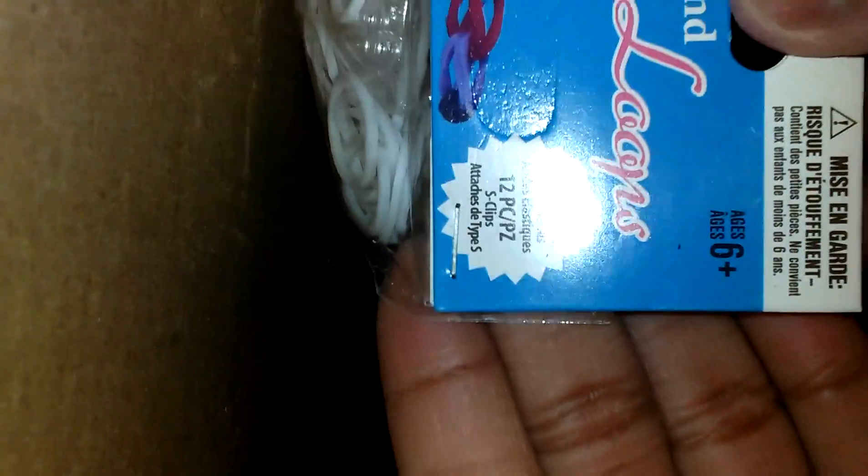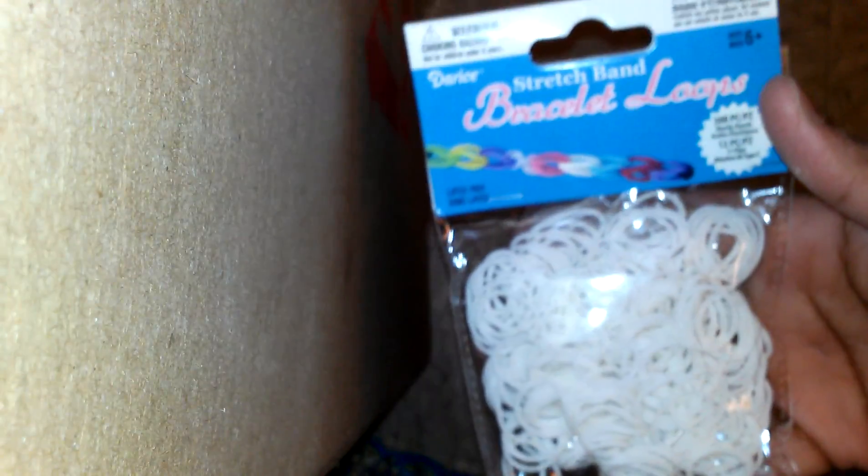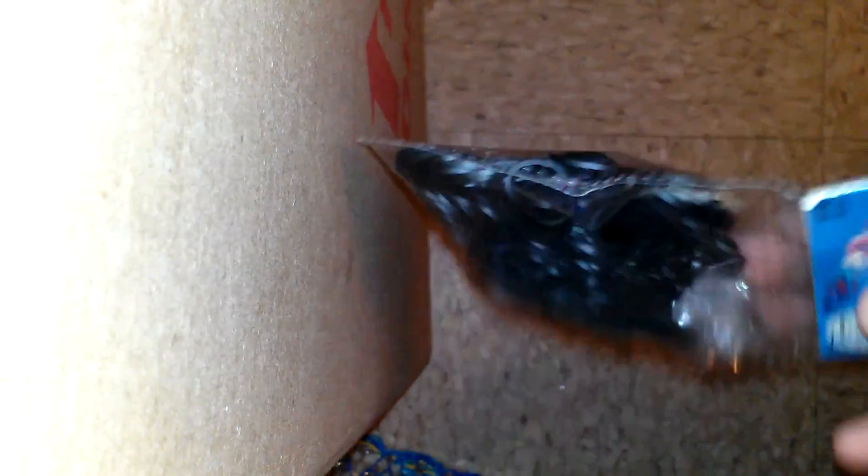Then these are the next company — this cost a dollar, and it brings 300 rubber bands and 12 S clips. I got a white one — the S clips are right there. I got another white one, same brand. And finally I got a black one. My mom said they ran out of the other pack with black and white, so they're selling these ones with S clips now.